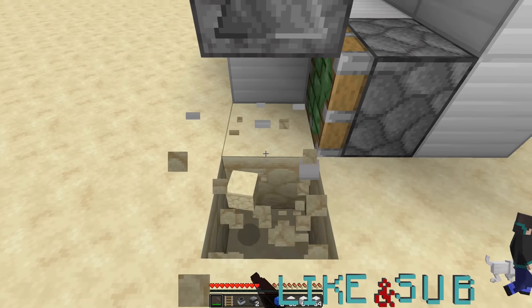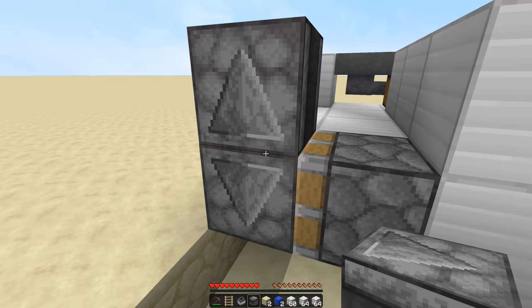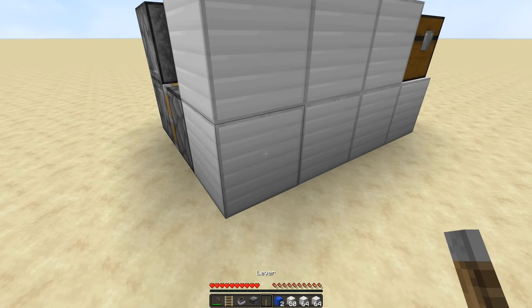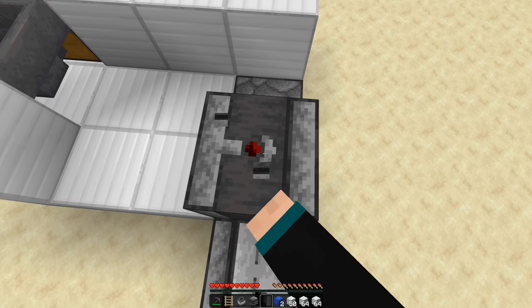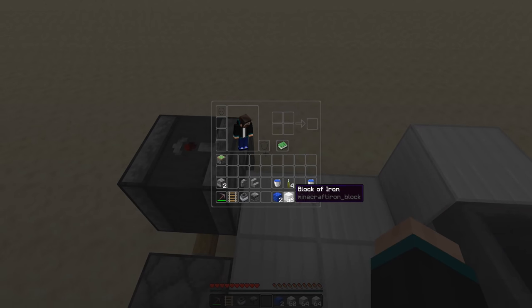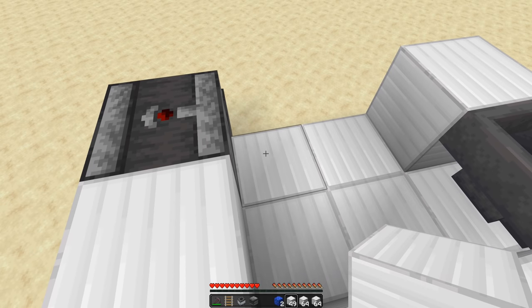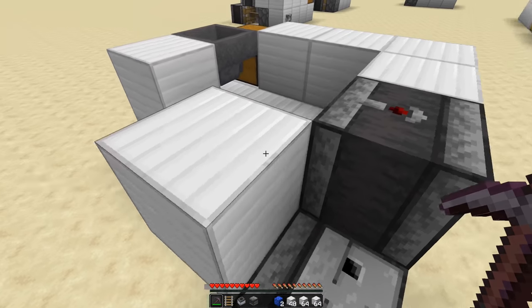Then we need to place the components in there — those are actually doing their thing as you can see. Go ahead and fill that back in, grab our lever, slap it right there, and there you go, it's no longer doing its thing. Then we need a block and right there we're actually gonna need water, so we'll go up like that — there we go.